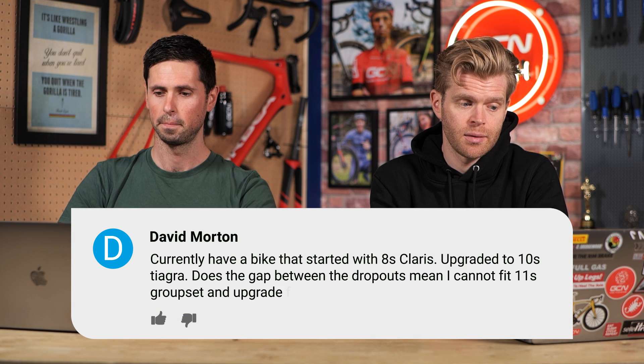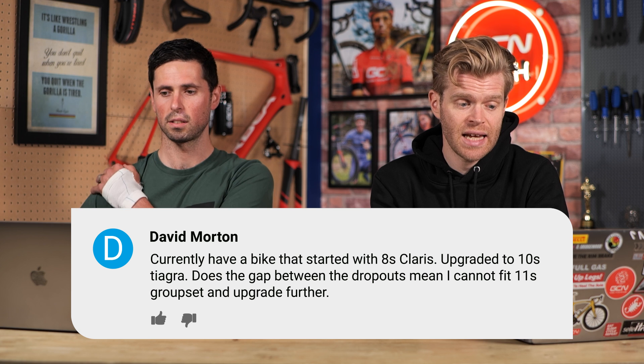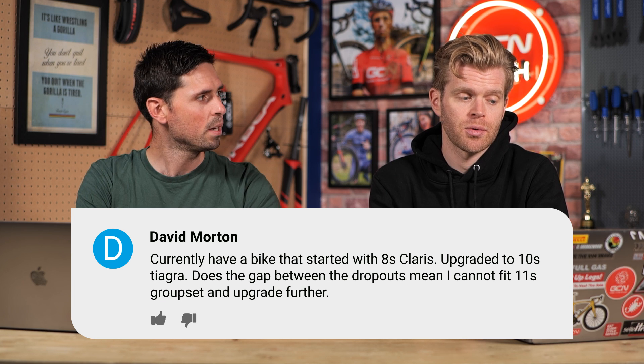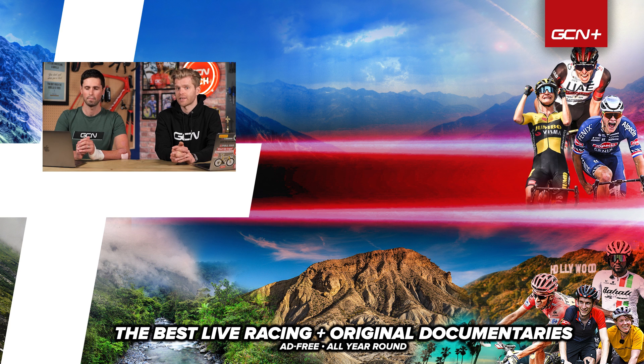Next question is from Dave Morton. He currently has a bike that started with 8-speed Claris, upgraded to 10-speed Tiagra. Does the gap between the dropouts mean he cannot fit 11-speed groupsets? No — the rear dropout on almost all modern road bikes is standardised to the same width. What you're likely to find is that on your freehub there's a spacer fitted behind the cassette, which facilitates the slightly shorter cassette spacing on 8-speed and 10-speed cassettes. Once you switch to an 11-speed cassette, you remove that spacer — you no longer need it — and it should work.